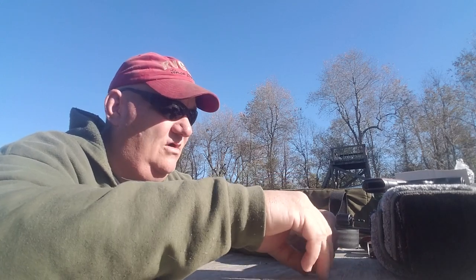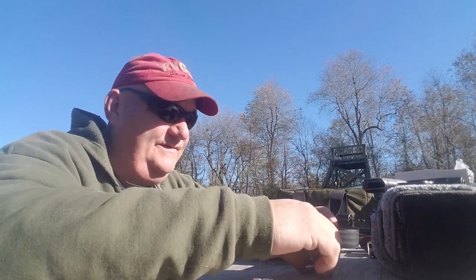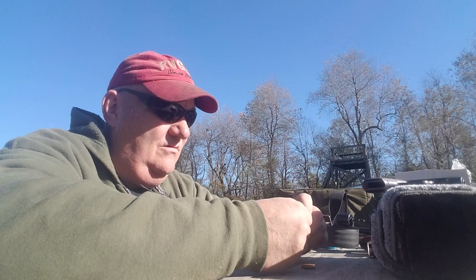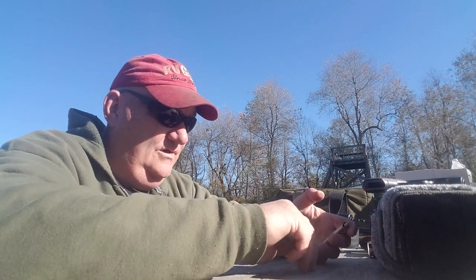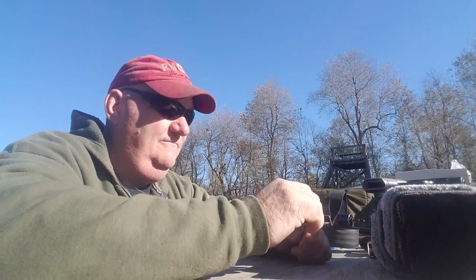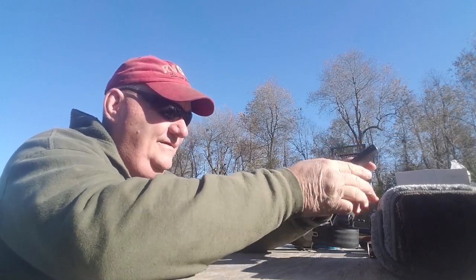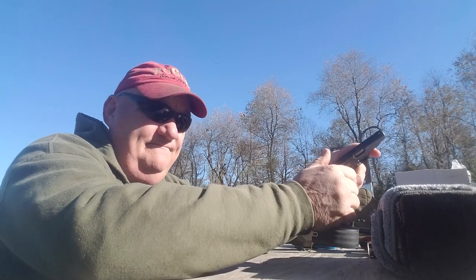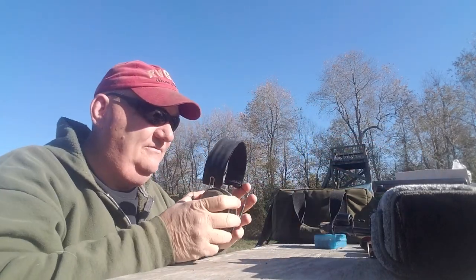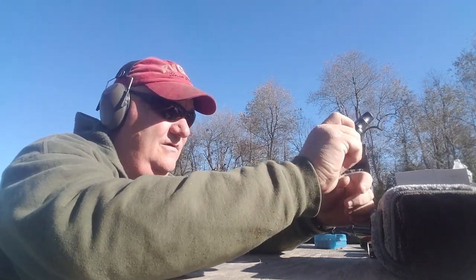We've got a half-size B-27 police silhouette set up at seven yards. It's a half-size target. We're gonna get this gun loaded — one more in it. All right, got her in there good. Magazine goes in nicely. See if we can get it charged and loaded in battery. Looks like it went into battery. Let's get some ear mufflers on; these things tend to be pretty loud. All right, it's on safe.